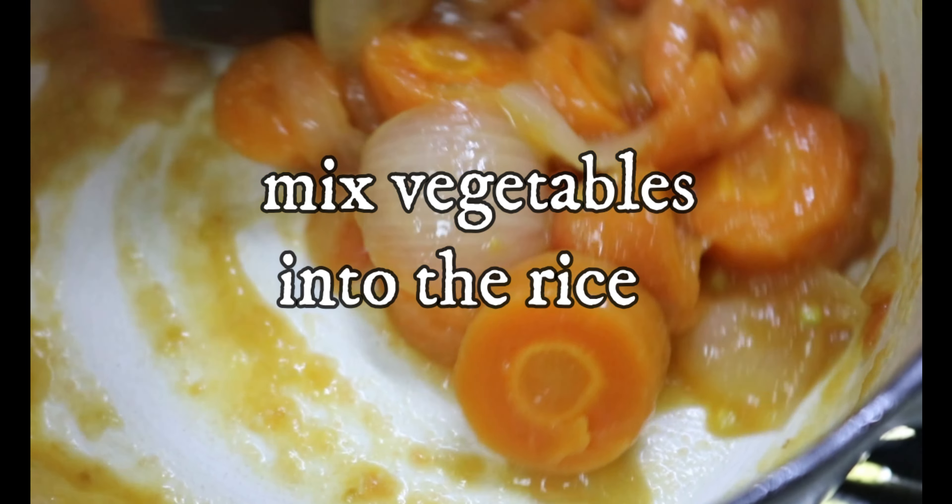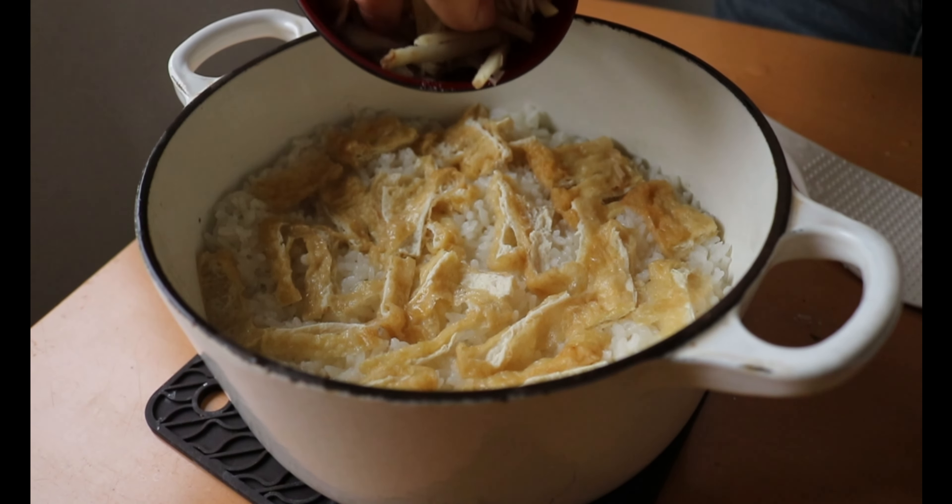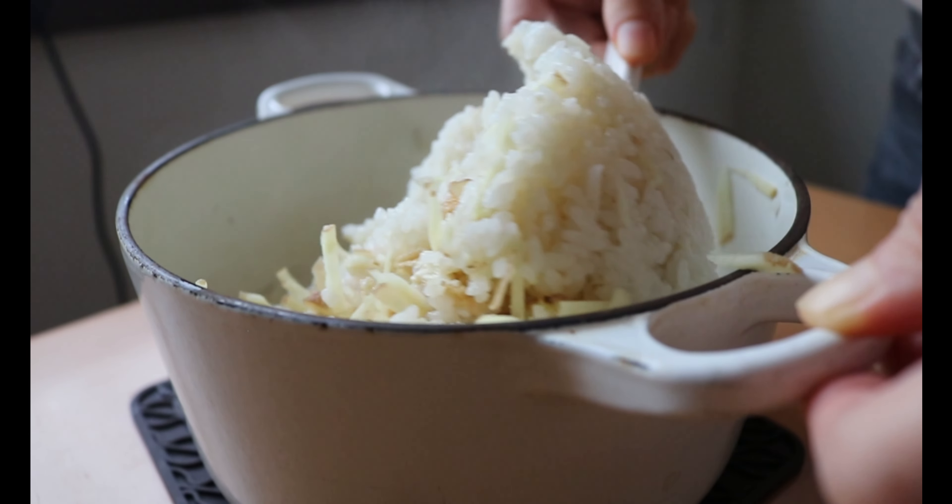Mix into the rice. My family goes through a lot of rice. Rice is something kids are very familiar with, so there are higher chances to eat more veggies once it's mixed into the rice.